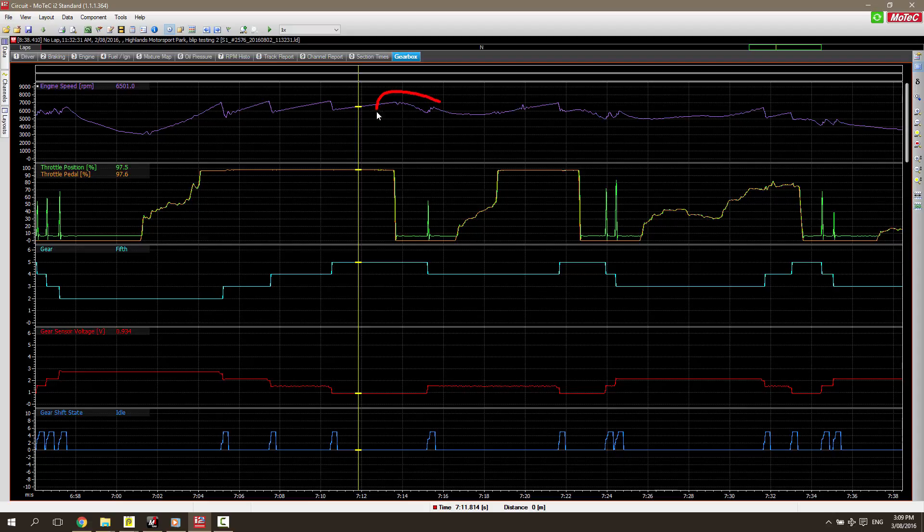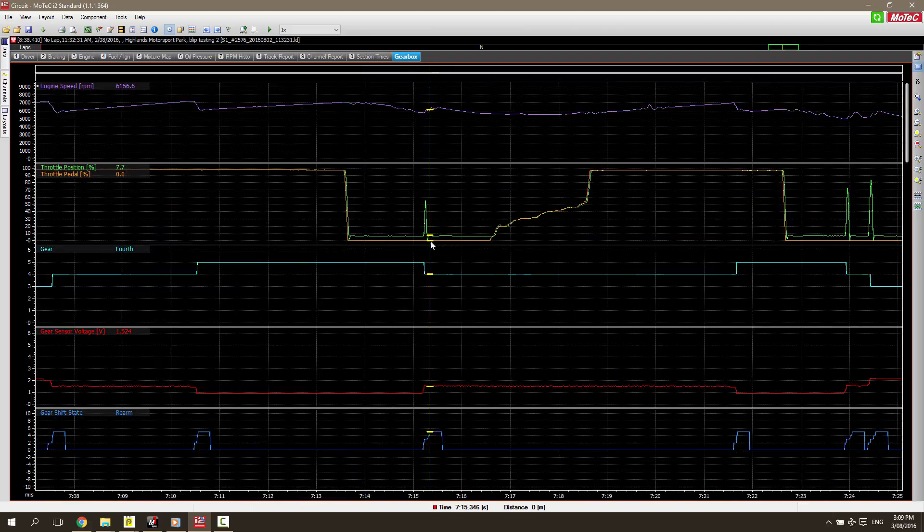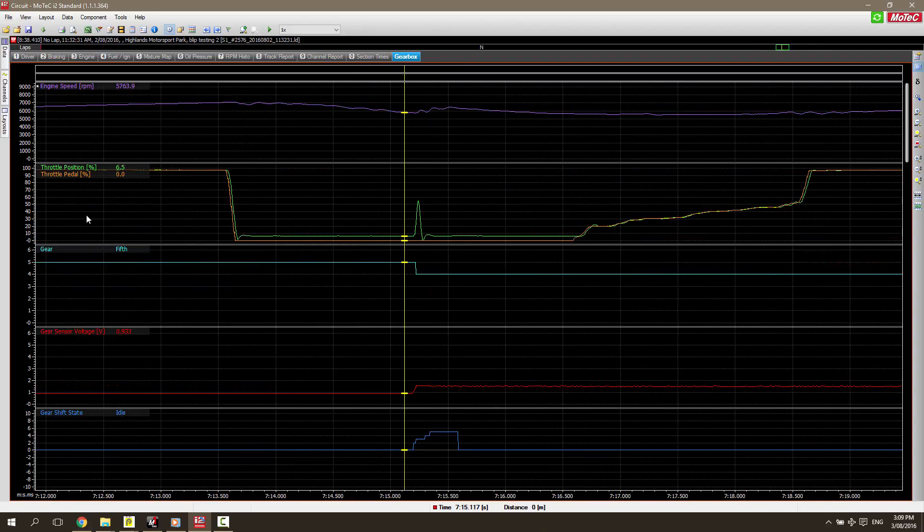Now let's look at the next section here where the driver is now under brakes. Under braking we're going to be changing down a gear. We can see the green blip represents here where the ECU has blipped the drive-by-wire throttle in order to rev match as we've moved — in this case from fifth gear down to fourth gear. When we get everything right, this results in a perfectly smooth, seamless shift that's almost imperceptible to the driver.